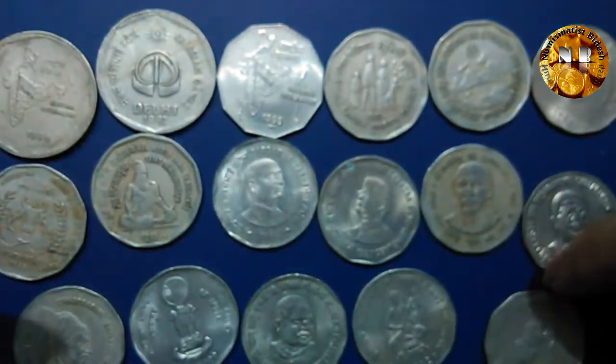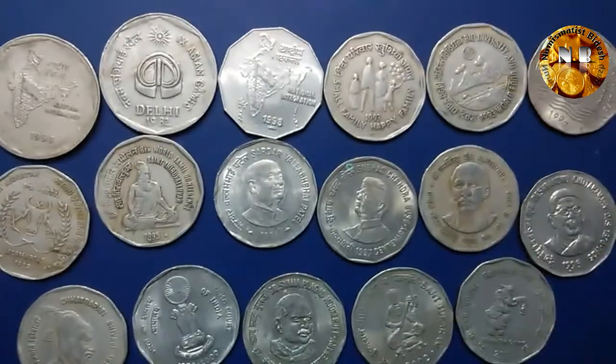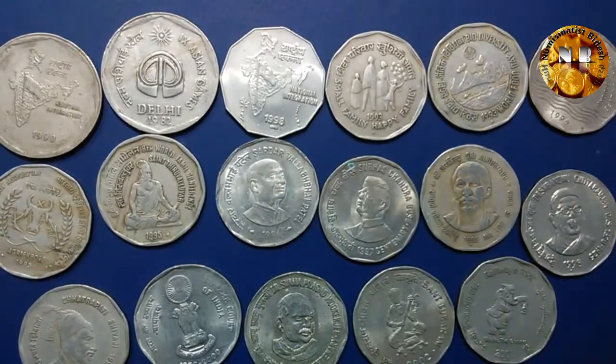So these were all the copper-nickel 2 rupee denomination coins. These are all the copper-nickel coins that came out in the 2 rupees denomination.